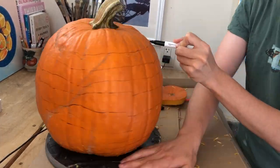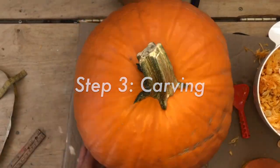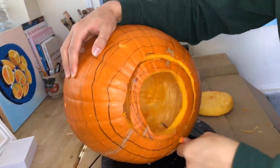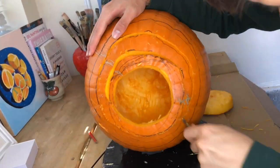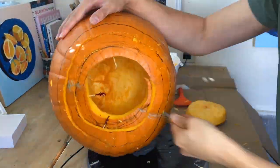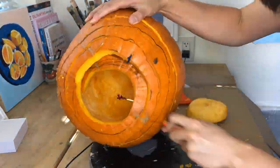By slowly raising my arm, I draw a continuous spiral. Step 3 is to start carving the pumpkin. I put the pumpkin on its side and traced the lines I drew earlier with my handheld pumpkin saw. One problem I encountered was that the layers kept sliding off. To remedy this, I used toothpicks in between the layers to hold them in place.